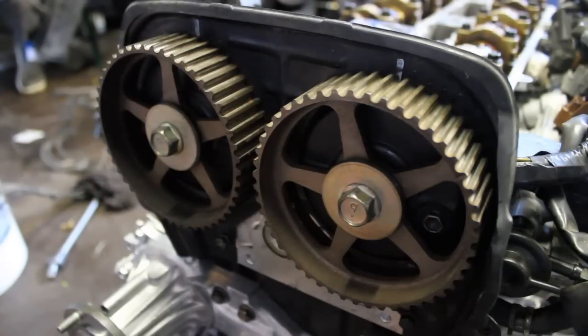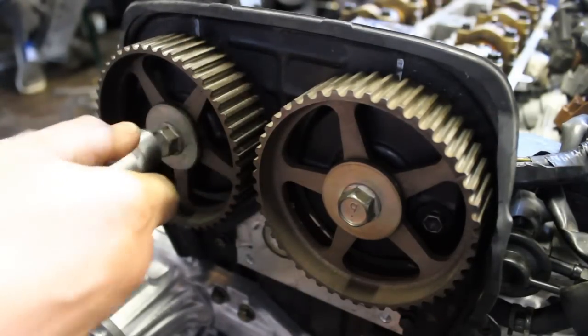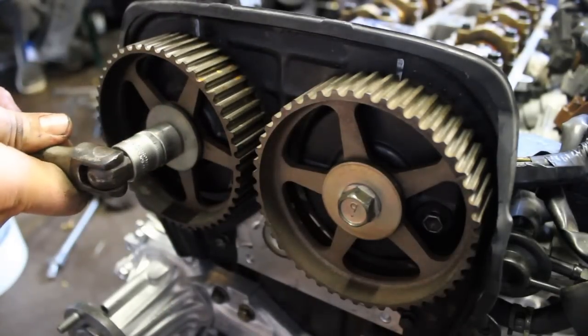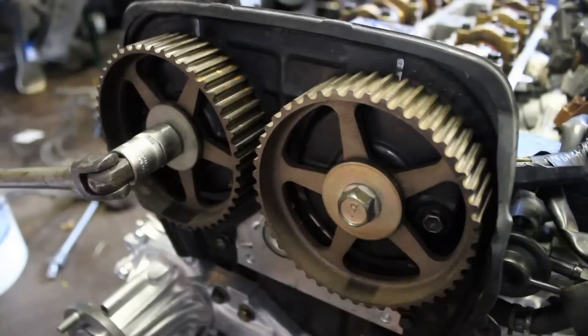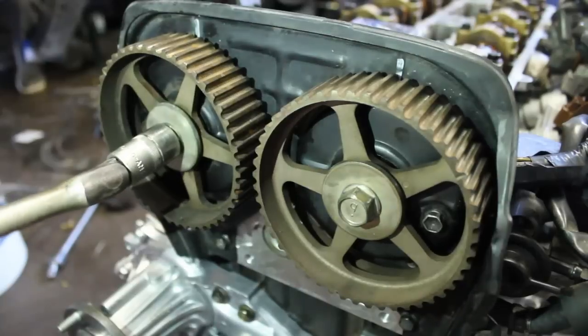Next, rotate the camshafts and align the marks with the markings on the rear timing cover. If you have fitted camshafts 272 degrees or larger, ensure you do not spin the camshafts independent from the crankshaft, as this will cause the engine to become interference and may lead to engine damage.